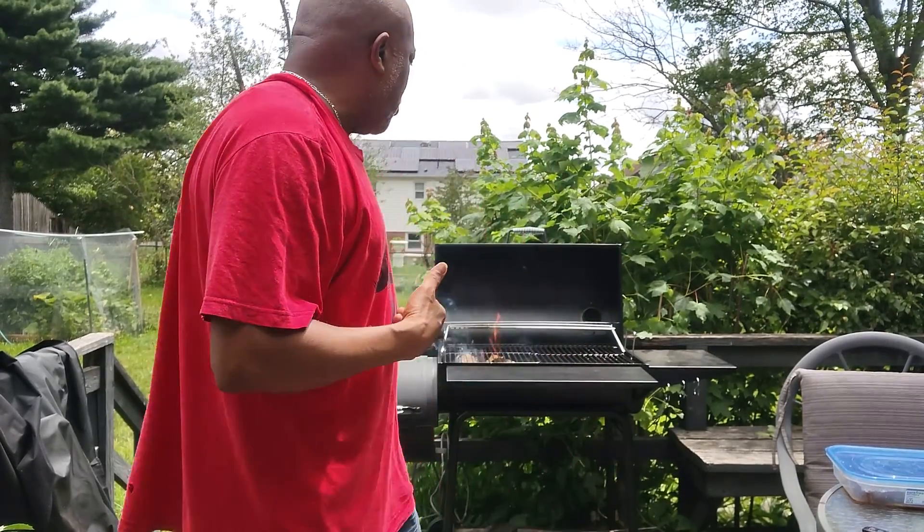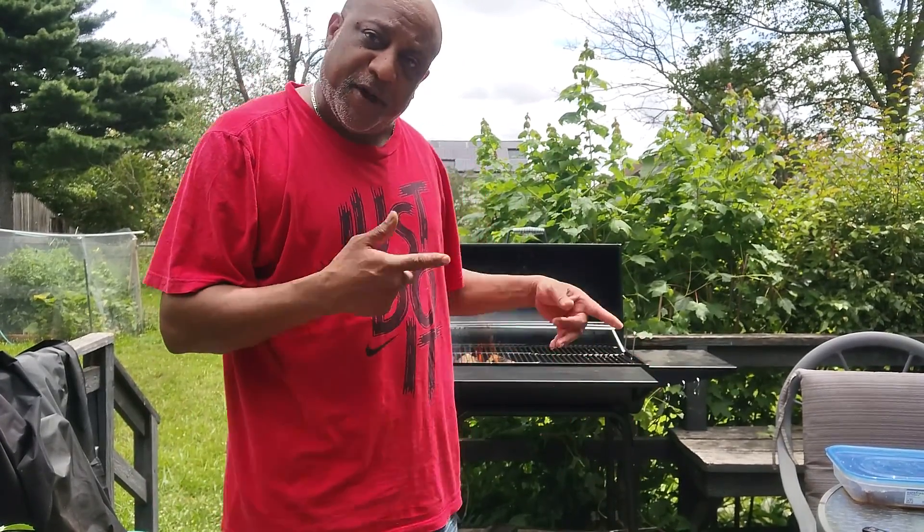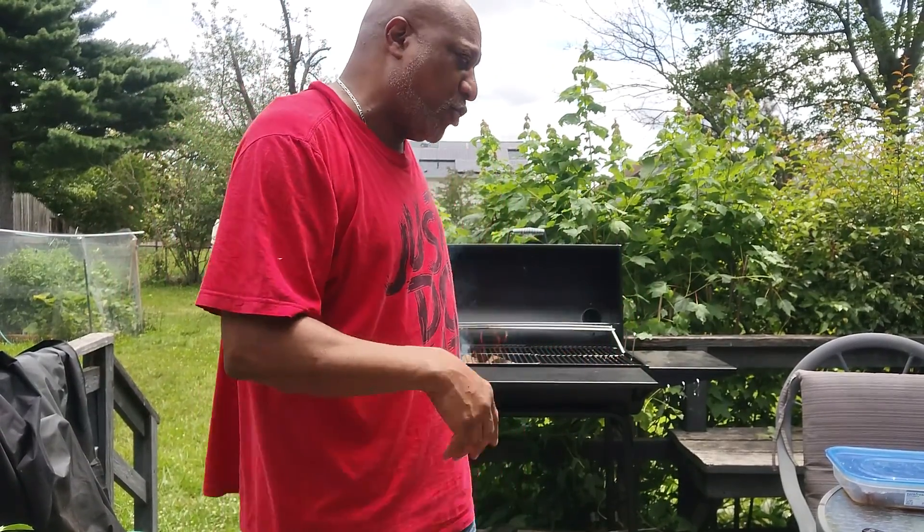What's up? I'm back. Boy Grillmaster Green. So I got the fire going, right? Got my brisket right there. I'm about to put it on. See what time it is. Let it cook for like four hours, then put it in the bouillon base and let it sit back on it.